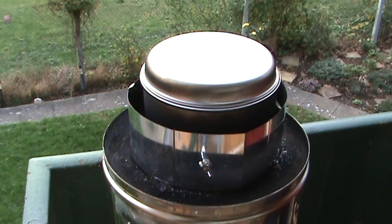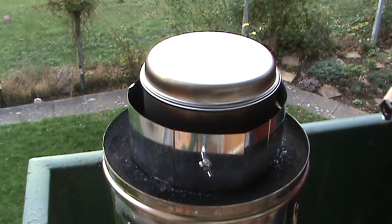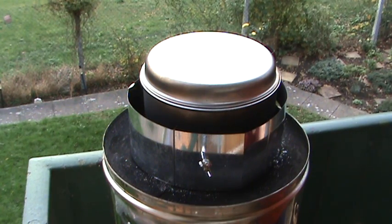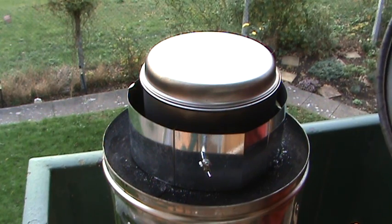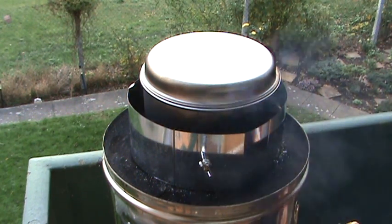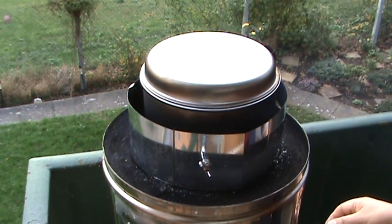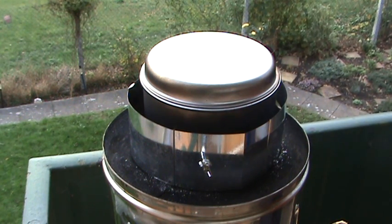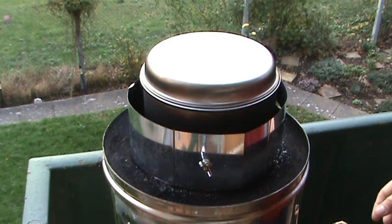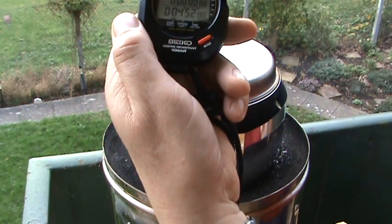That can't be boiling already, surely to god. No, it's not boiling yet — it's making noises. It's been four minutes, but no, it's not boiling yet. Okay, just to show you where we're at, it's coming up to five minutes.